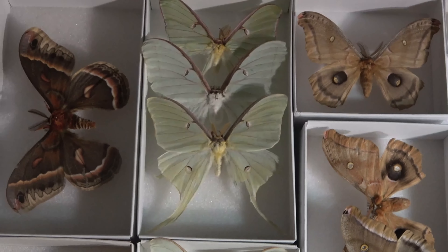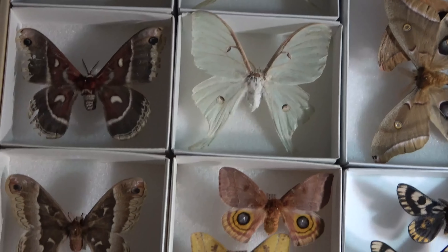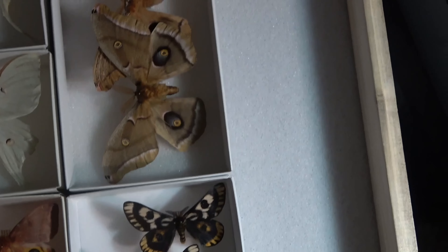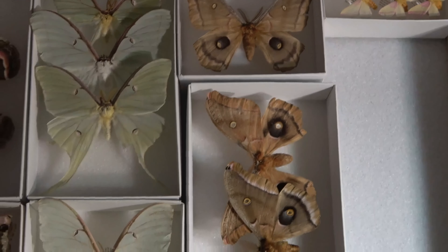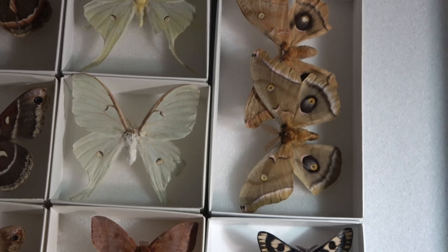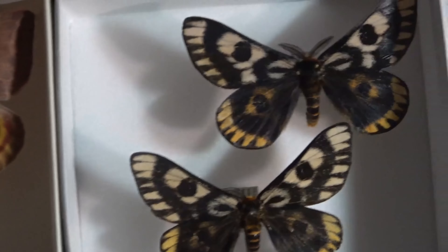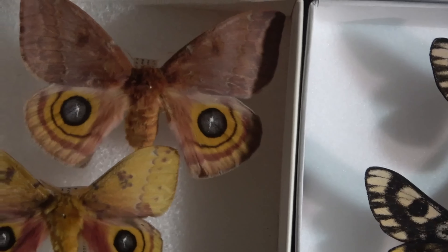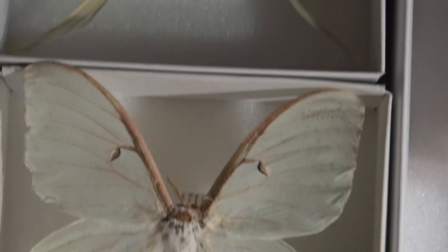I also did the same thing with the silk moths. As you can see, I still have a little bit of room for more species that hopefully will be filled up eventually. I'll hopefully get another species or two this summer, but you never know.